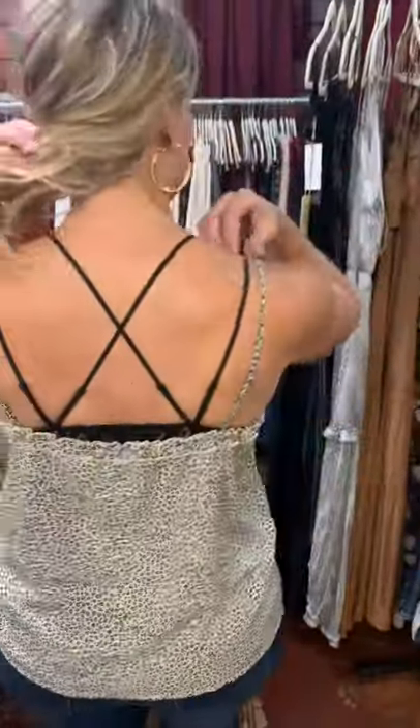Here's one of our new tanks that we just got in — it's a smaller leopard print. It's got buttons up the front that do open up, it's got a ruffle all the way around the top hem. It has adjustable straps in the back. I'm wearing a large in this tank.